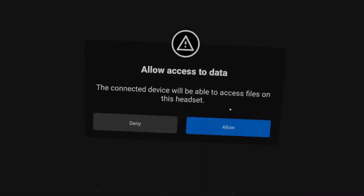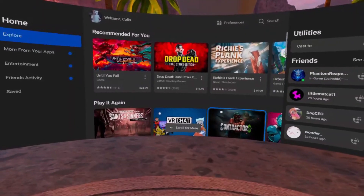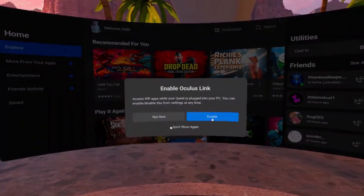Now that Oculus Link and SteamVR are downloaded, I can plug in my USB-C. Plug one side into the computer and leave the other side to the side. Once we plug it in, it will ask us to allow access to data — we're going to press Yes. And then we're also going to enable Oculus Link.